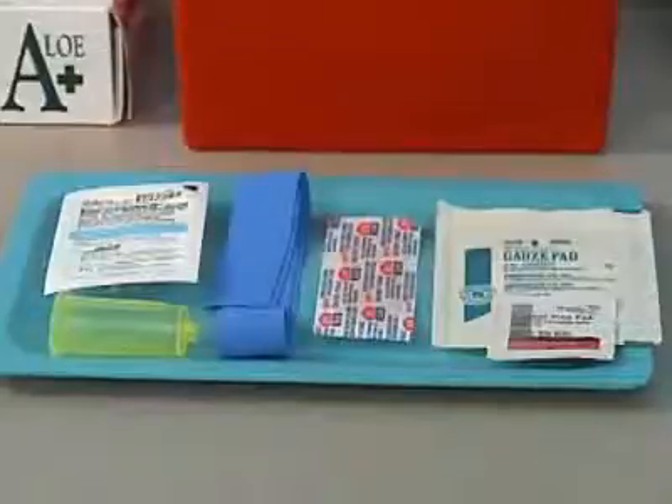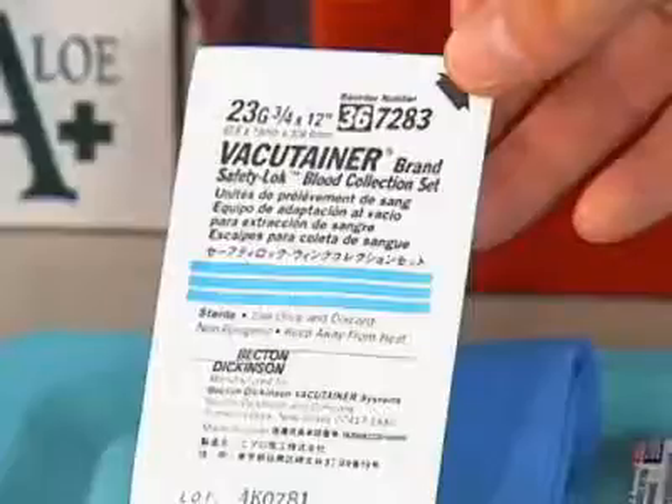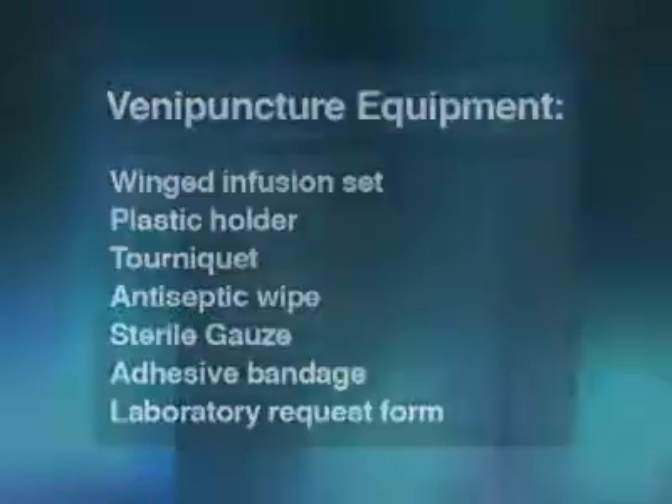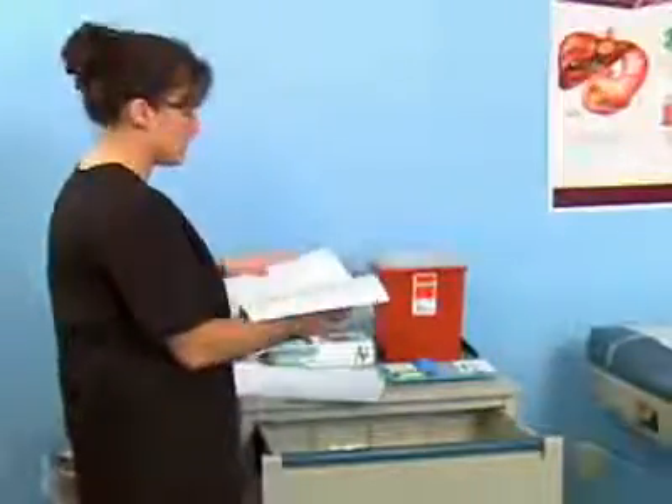To perform this procedure, you need a winged infusion set with a one-half to three-quarter inch needle with a gauge between 21 to 23. You also need a plastic holder, tourniquet, antiseptic wipe, sterile gauze, adhesive bandage, and a laboratory request form. Select the proper evacuated tubes for the tests ordered by the physician.